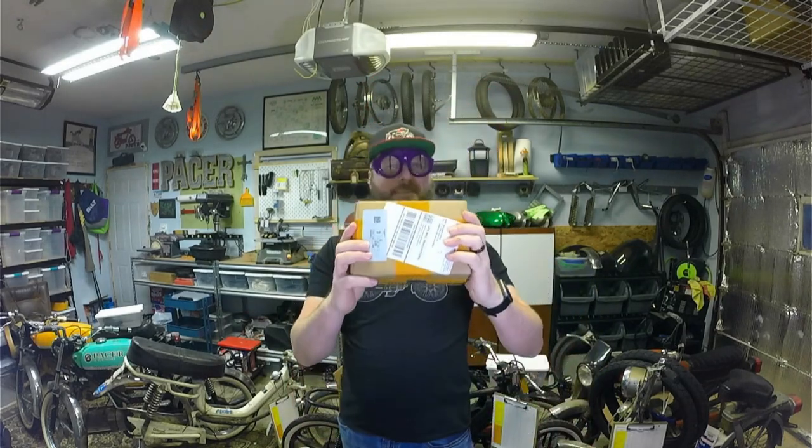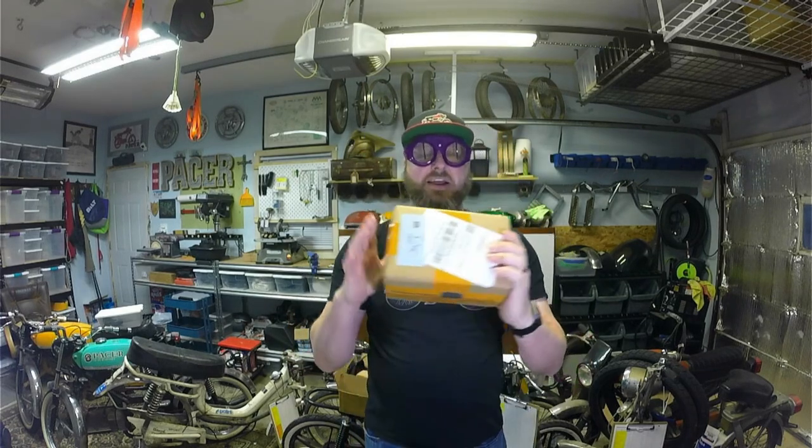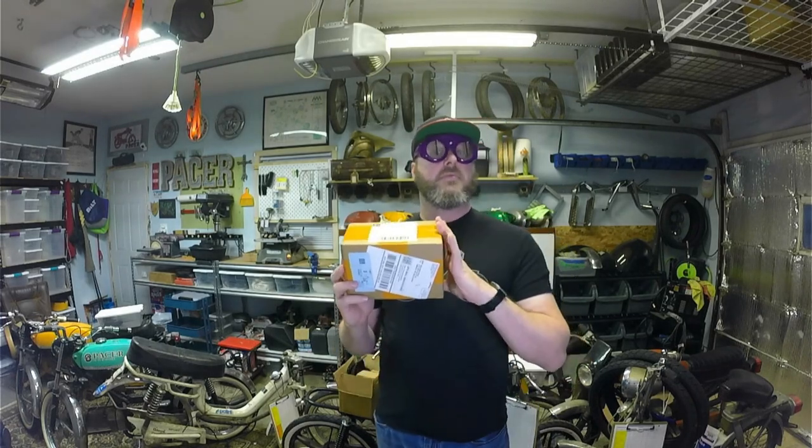It is Monday, which means it is yet again Mini Moped Monday! But before we get started and jump right into this, I want to let you know that we're getting low on mopeds — so we have a special on-site reporter looking to get some more.